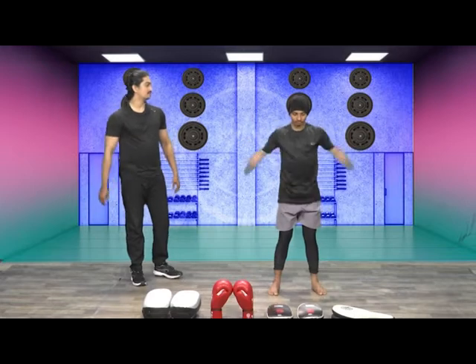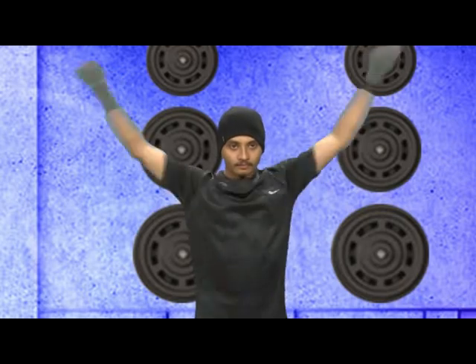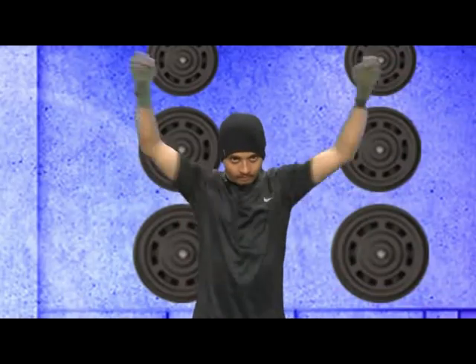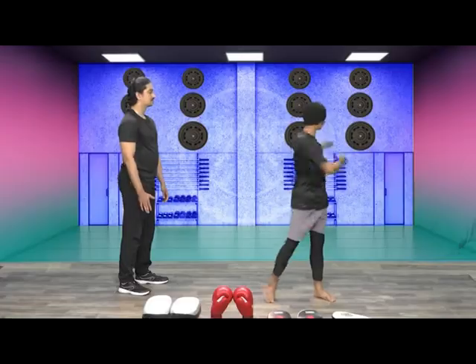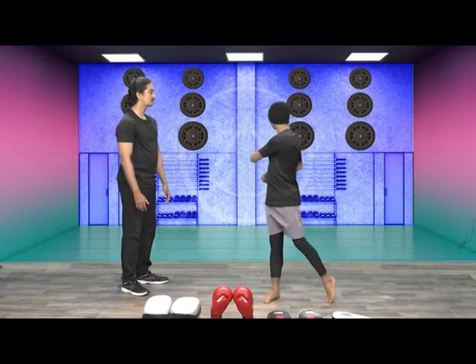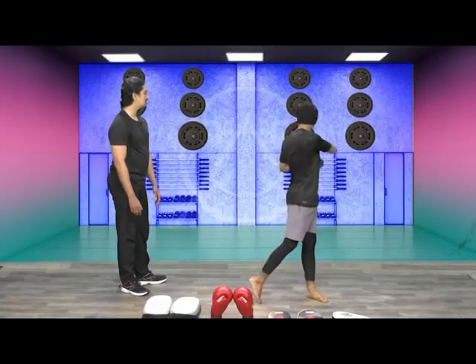Bring your hands and rotate them. Reverse. Change. One, two, three, four, five, six, seven, eight, nine, ten. Change. One, two, three, four, five, six, seven, eight, nine, ten. And change.